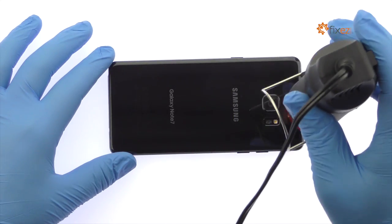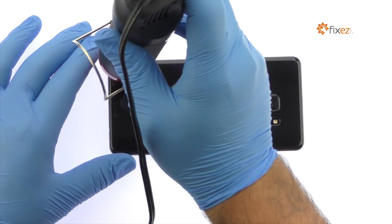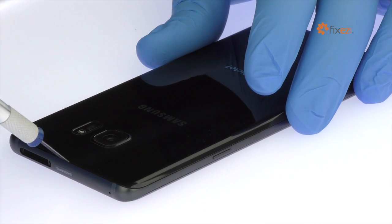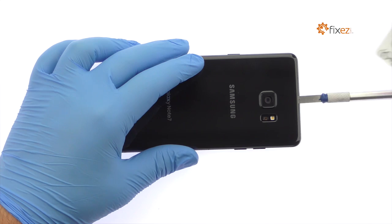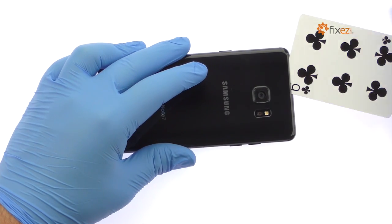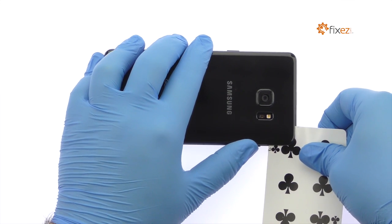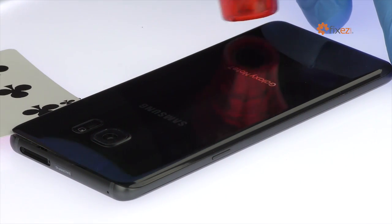The Note 7 Rear Glass Panel is glued on solidly and is a tight fit within the frame. Apply heat to soften the adhesive. With the precision knife, create enough space to insert a playing card. Attach the adhesive and carefully dislodge the rear glass from the chassis.